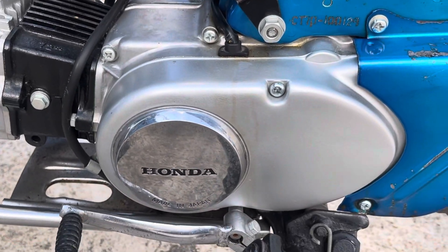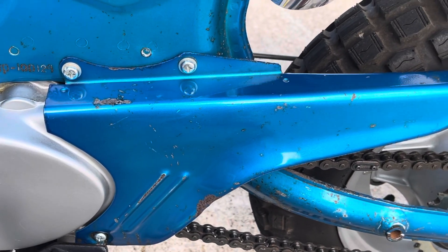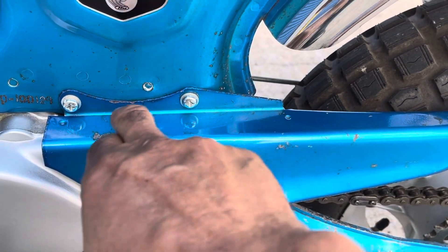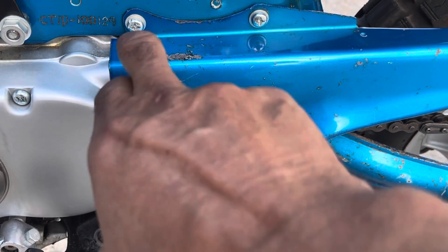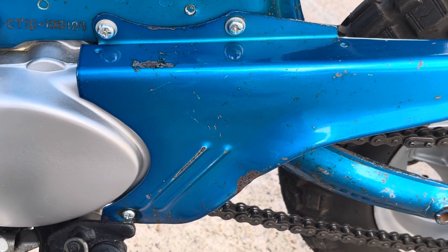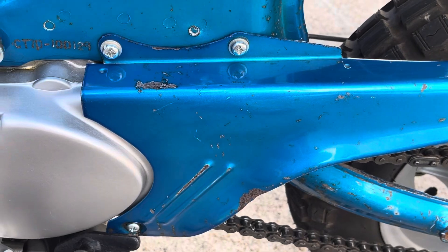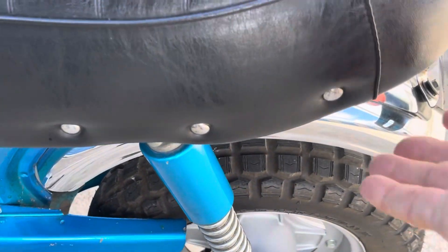It's got the one-piece stator cover, and the chain guard is a two-piece with spot welds — kind of a unique design with the silver tags. There's a cutout, and the mounting is handled by JIS Phillips-type screws.